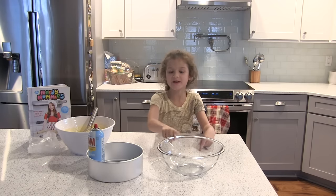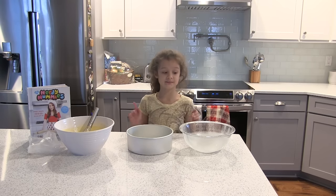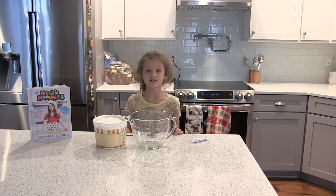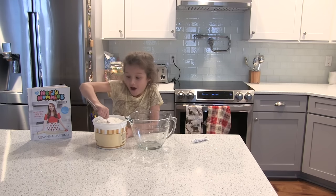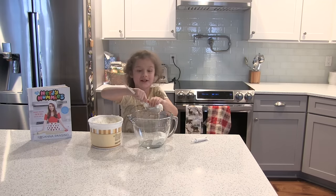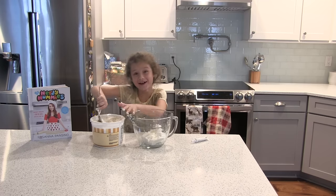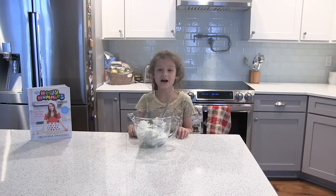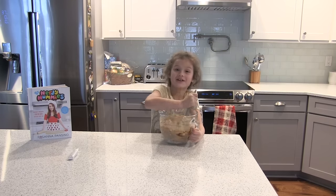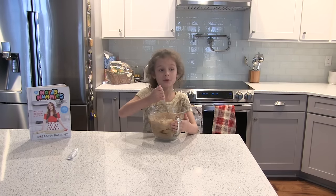Now what you're going to do is spray each pan with Pam. Then you're going to split your cake batter into two pans. While that's cooking, we are going to color our icing. Now add your coloring. Now that the frosting is all mixed up, we wait for our cake.